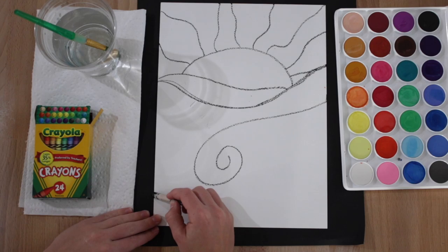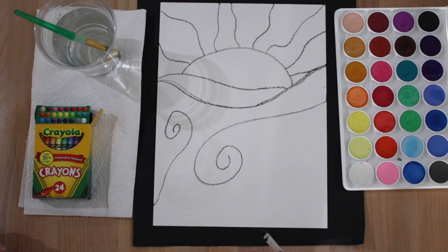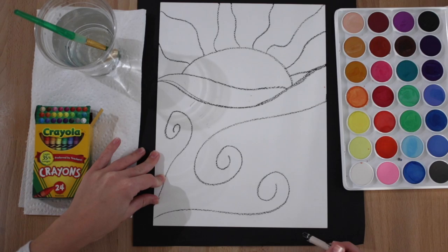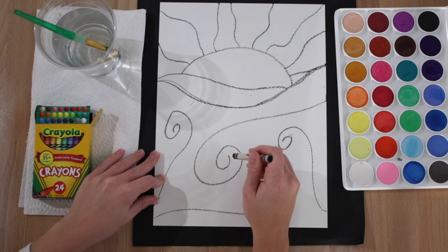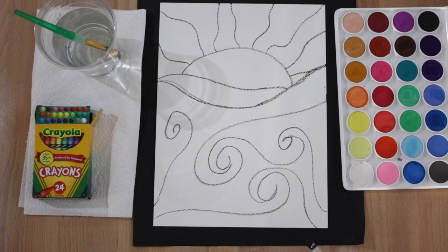I'm going to put my crayon here and draw another spiral line, then another spiral line here, and even another spiral line. Some of these spirals I'm going to connect to make them look more like waves — you don't have to do that. I'm just going where the spiral ended and kind of pulling it back out.